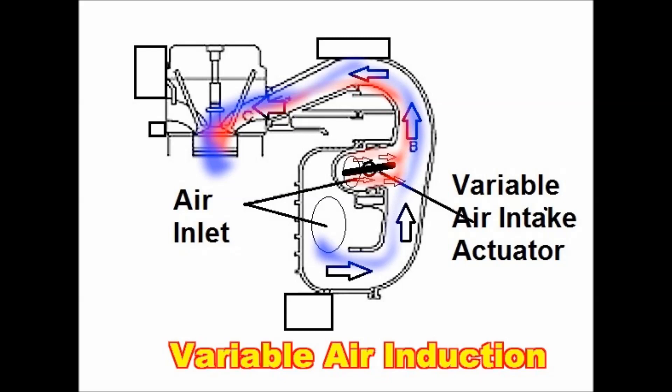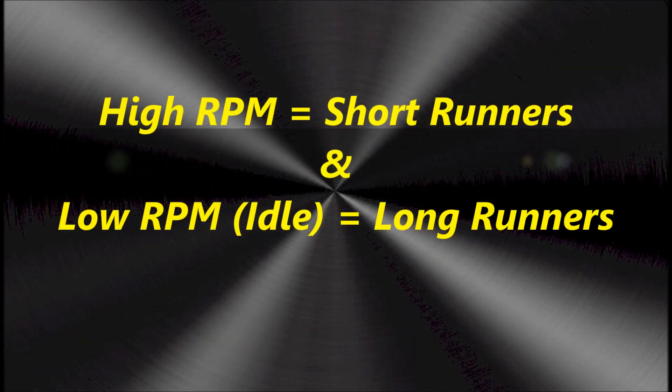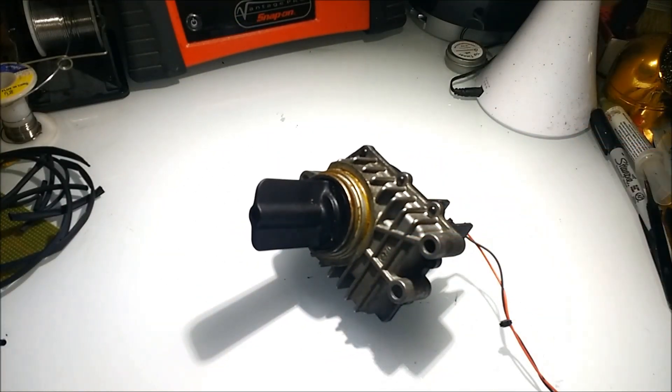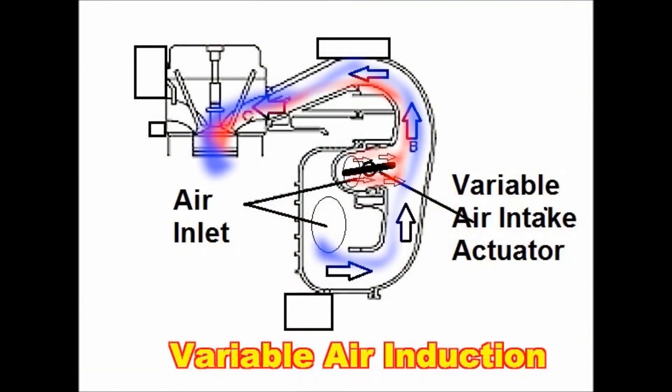Pretty much almost any car out there has variable air induction these days. At higher speeds, you actually gain horsepower by shortening the intake manifold, because that's just the way it works. On screen, the red air path corresponds to the high RPM air path.